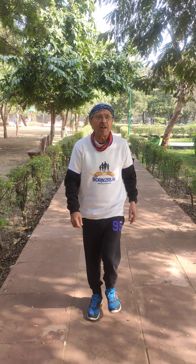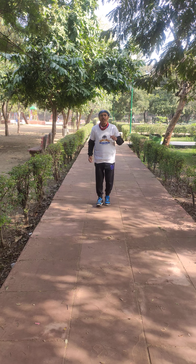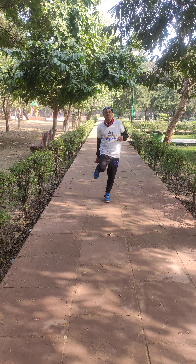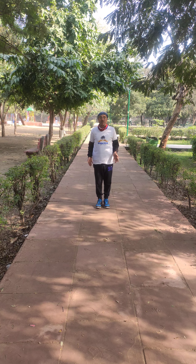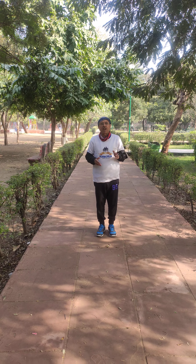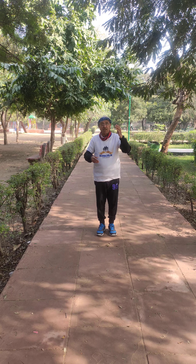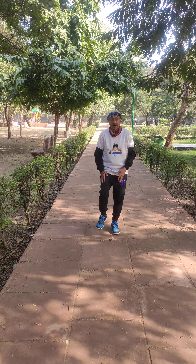But what will happen if I do reverse walking? In the reverse walking, the back of the foot is coming on the ground and more pressure is on that. So what I am trying to say is that three minutes of back walking is good for us. It will help us if we want to strengthen the complete muscles of our leg.